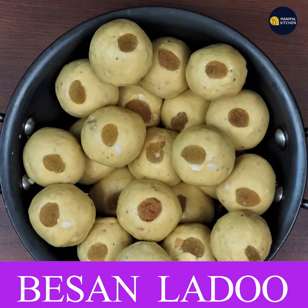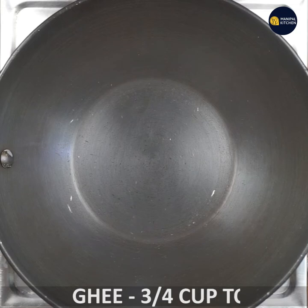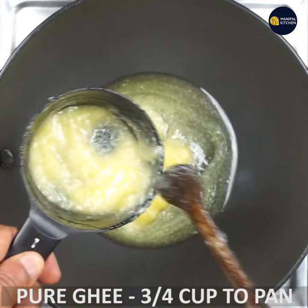I'm going to show you how to heat the besan. I'm going to use Amul Pure Ghee. I'm going to put a pan on the stove and put it in the pan.